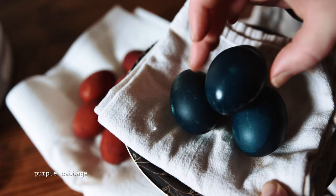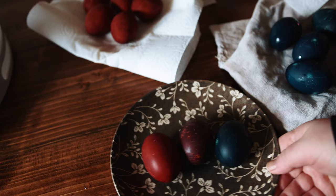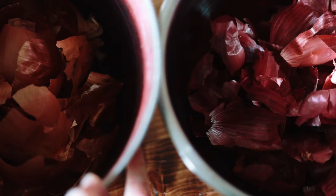I decided to naturally dye some eggs this week in preparation for Easter and I'm going to share my results with you. For this I used just four ingredients including a head of red cabbage, some red and yellow onion skins divided, and white distilled vinegar.